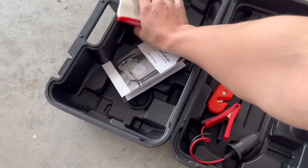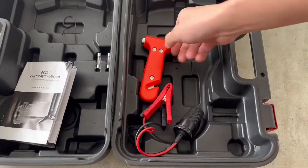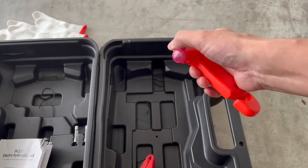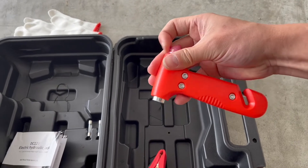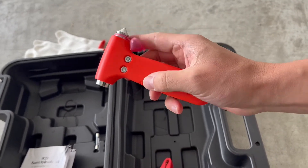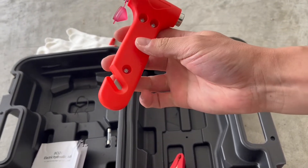And once again, in the kit you'll see it's got some gloves and a couple extra fuses. It also comes with this really cool glass break tool. On the front here, if you pull this off, you'll see it's got this really sharp tip — this is for breaking glass. So there's also a little hammer and a small razor knife on the bottom.